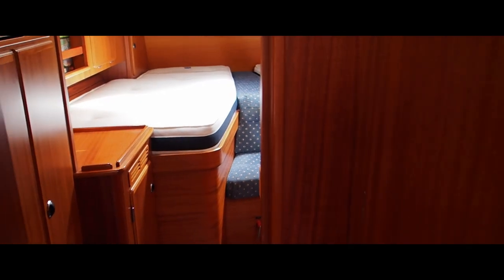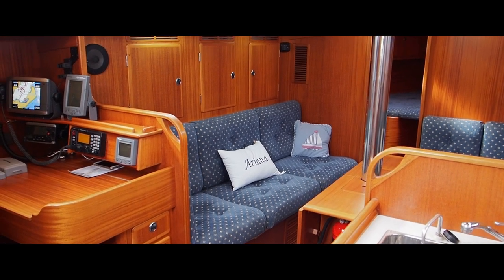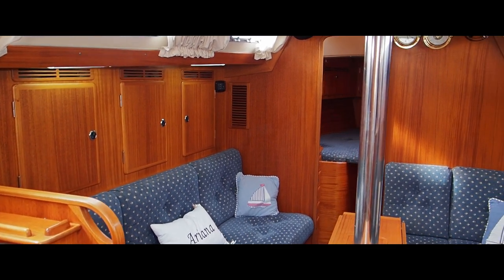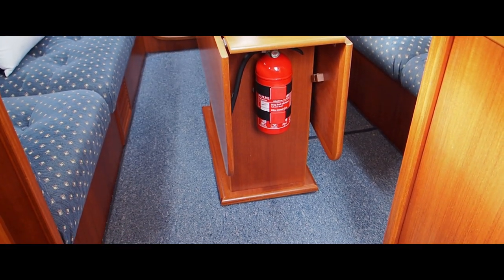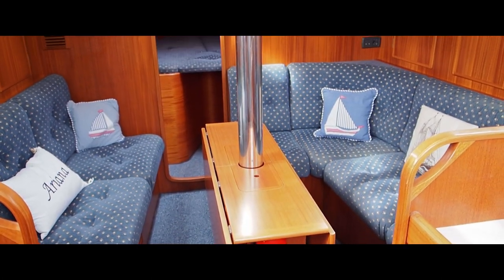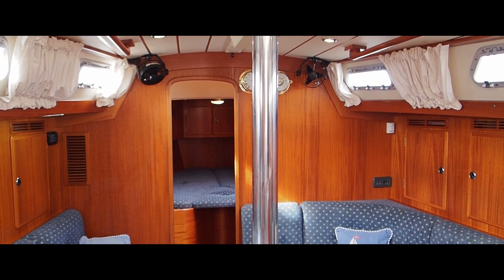As we go out, behind me is the engine compartment - there are photographs of the engine and generator on our website at www.jryachts.com. Have one more look at her saloon - she's carpeted. So there we are, that's Ariana, a Halberg-Rassy 40 for sale with John Rodriguez Yachts. www.jryachts.com.